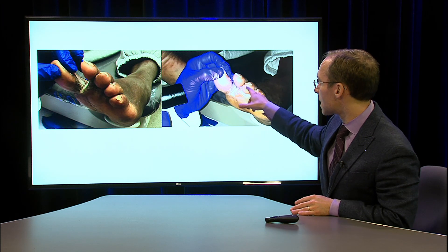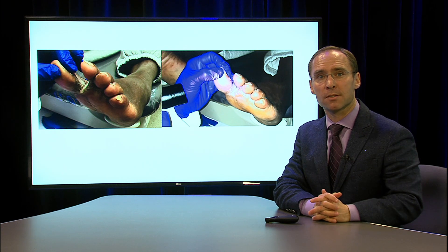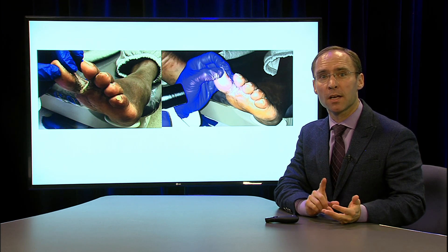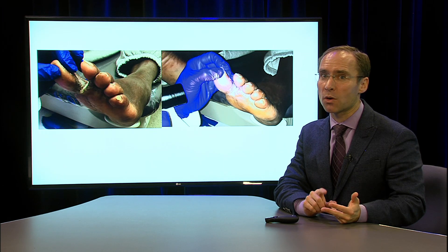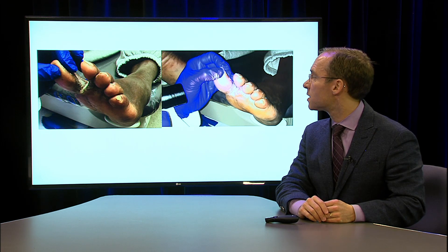I'll also recommend using lamb's wool to space out between the toes, and then there are a couple of different types of drying agents that you can use. You can either use tincture of benzoin, betadine, or Castellani paint, and both of these are just used to dry up that area between the toes.